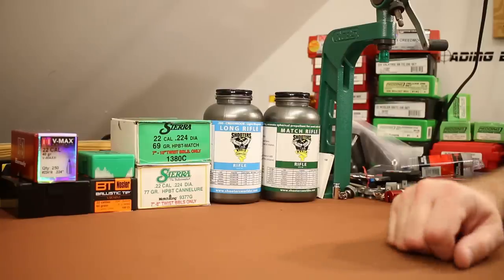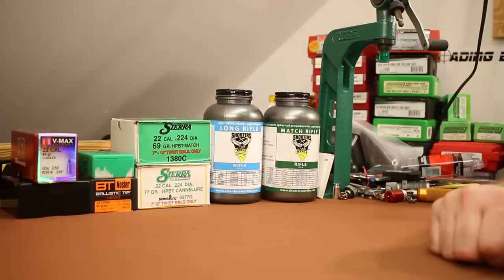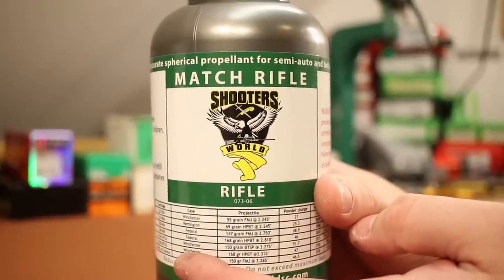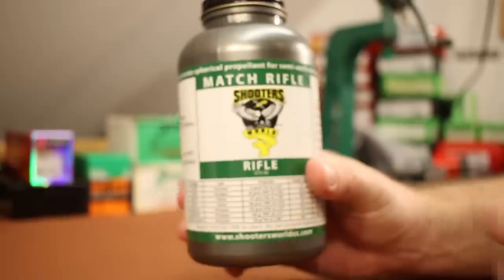All right folks, welcome back. It's time for our next .223 video, and today's video is all about a powder — Shooter's World Match Rifle. This is what we're going to be looking at today.